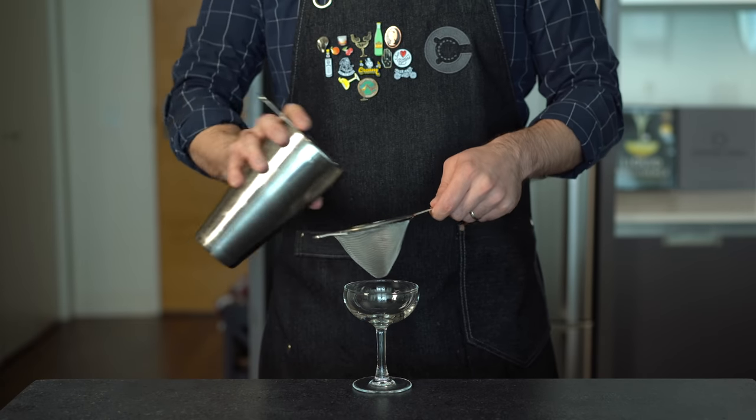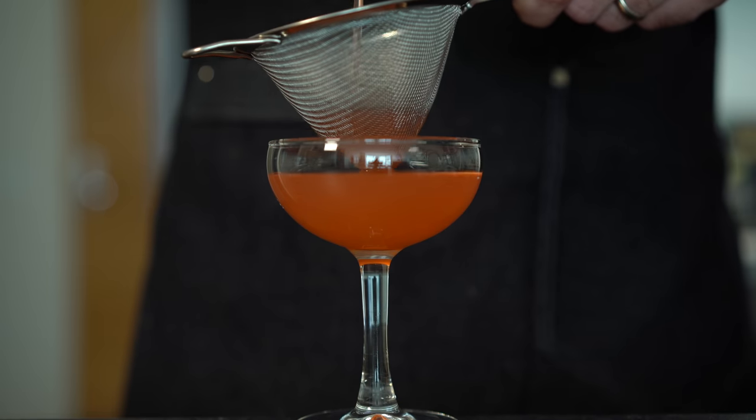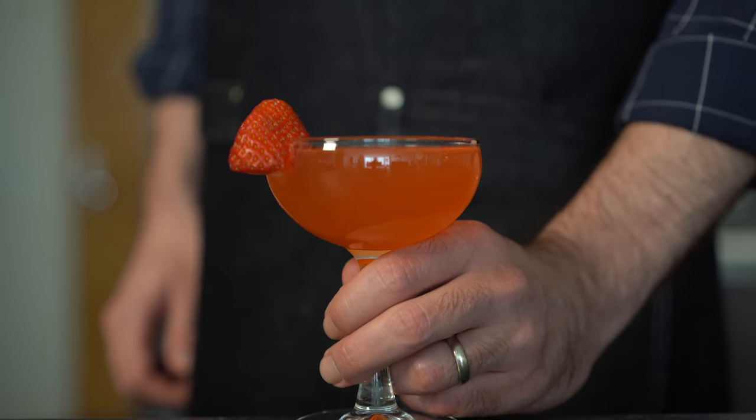We're going to want to double strain this into a chilled coupe glass, and because there's going to be a good amount of strawberry pulp you might need to roll it around in the mesh strainer to get it all out. Garnish that with a little cheeky strawberry and let's give this a taste — our basic strawberry sour.